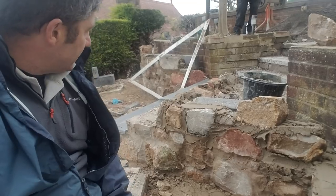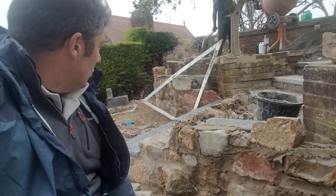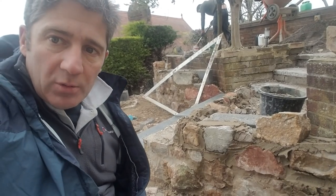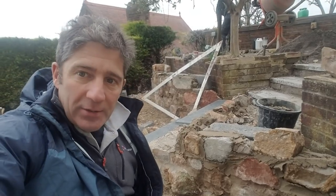Stay tuned and watch how this wall turns out. If you have any questions in the meantime, visit the website at www.greentoplandscapes.co.uk - give Alison a ring in the office. Cheers, all the best.